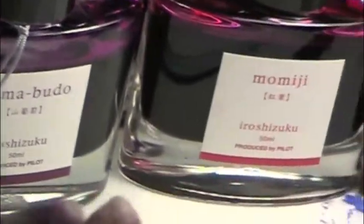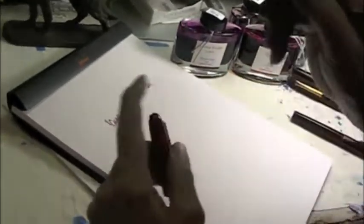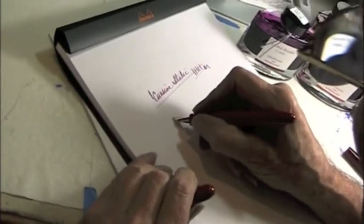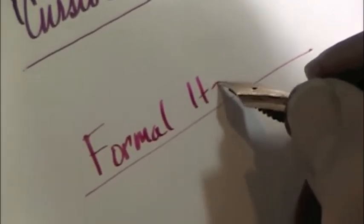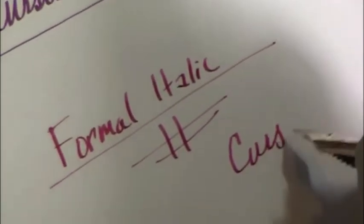We're going to compare it with this pen, which has Momiji, or Autumn Leaves ink in it, and this one is a Formal Italic, which is considerably more difficult to use. It has a very fine — see how razor thin that cross stroke is? It's the Formal Italic. It's mostly used for downstrokes. It's harder to use for cursive writing because it scratches.